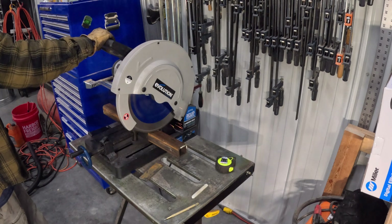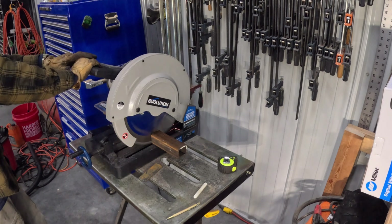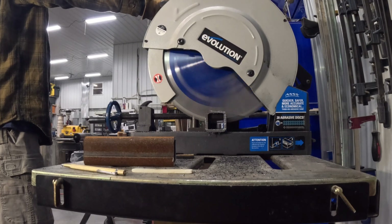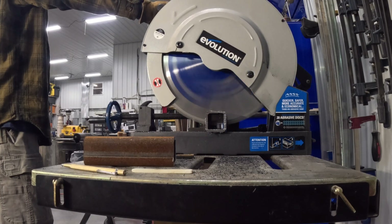I'm going to use this 2-inch square tube as the shaft for the plunger. That Evolution Chop Saw does a great job cutting this, but man, it throws steel chips everywhere.